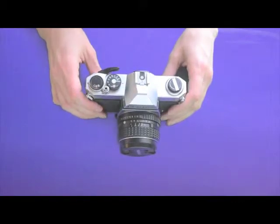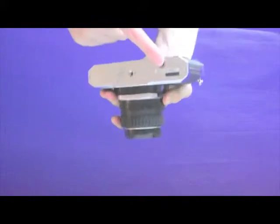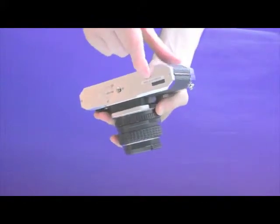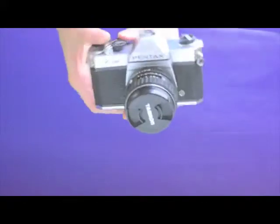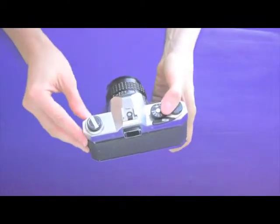First, turn your camera over and press the rewind release button right here. Press that button in — I actually like to hold it while I'm rewinding my film.